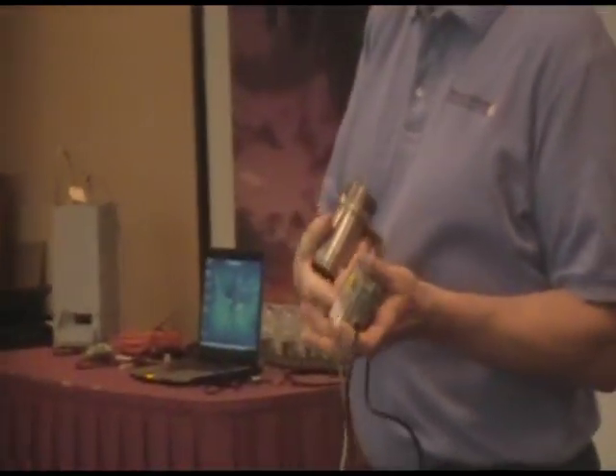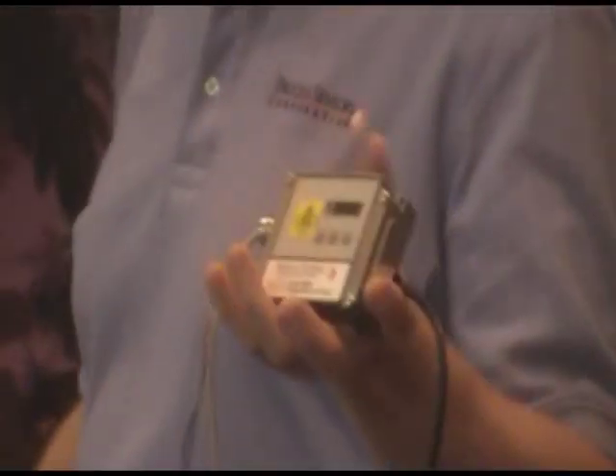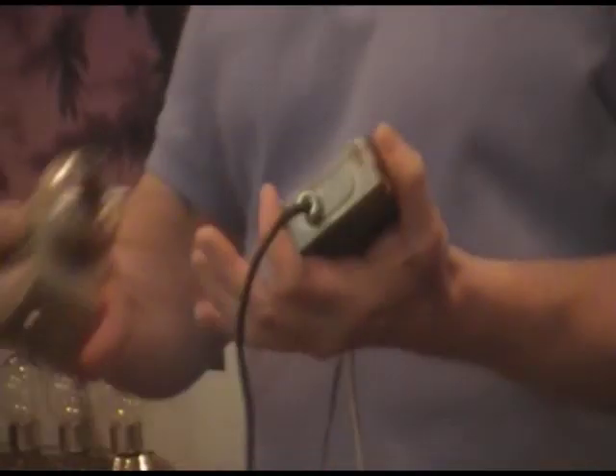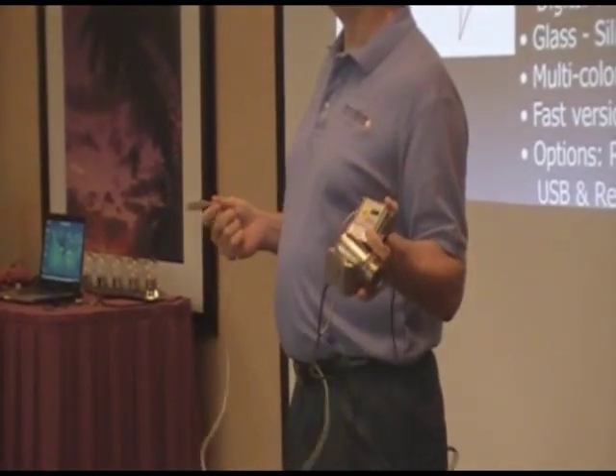Here you have all the outputs: JK, thermocouple, voltage outputs, milliamp outputs straight from this box — all switchable. This particular one has a USB board in there, so it's powered by your computer.